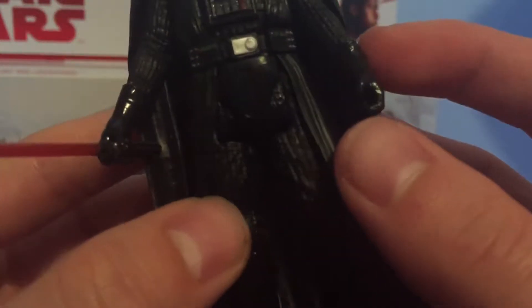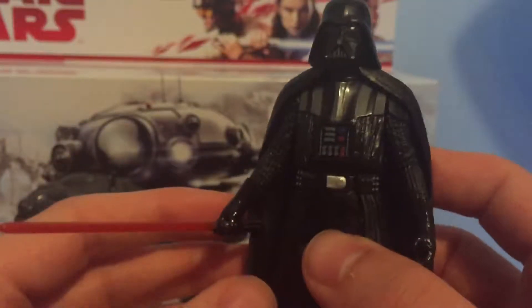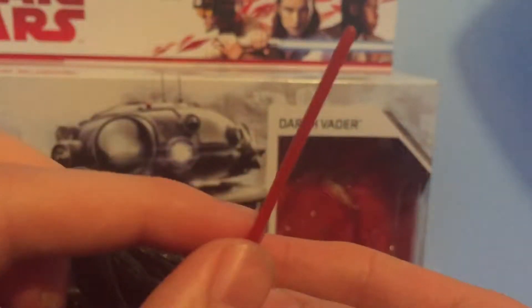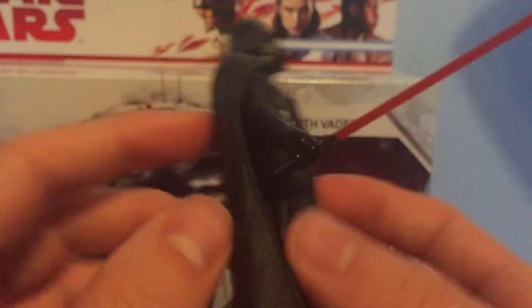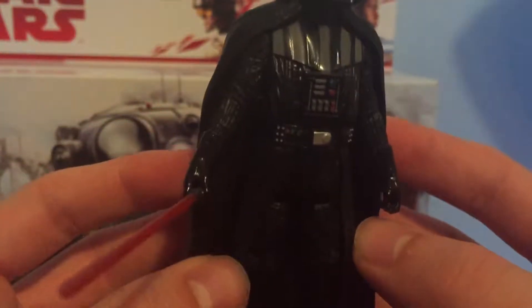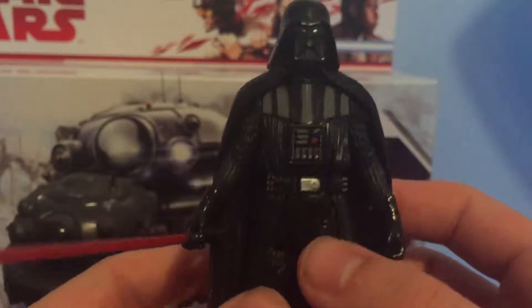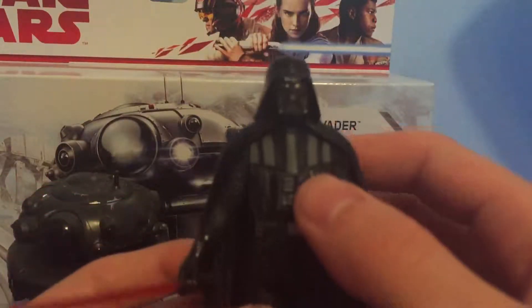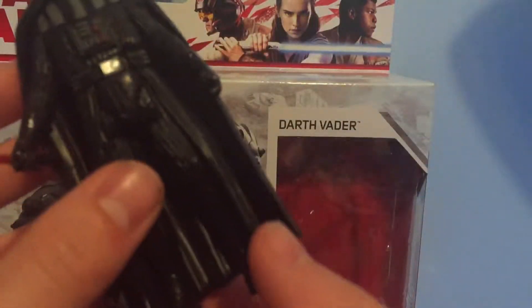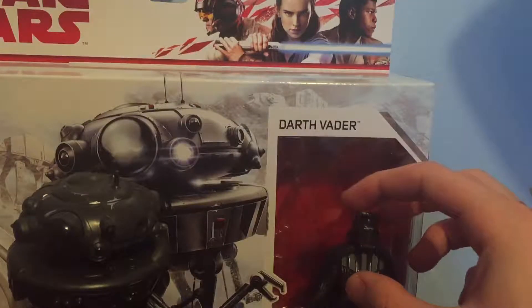In the left hand, it's like a Force Choke hand, so that's pretty cool. The lightsaber is a good red color, pretty accurate. I've had a bunch of Darth Vader figures and this is one of the better ones that Hasbro has made in a while. It does have five points of articulation in the head, arms, and legs.